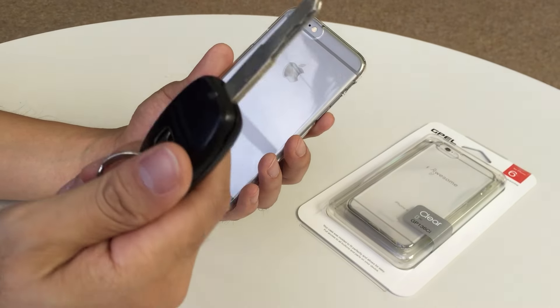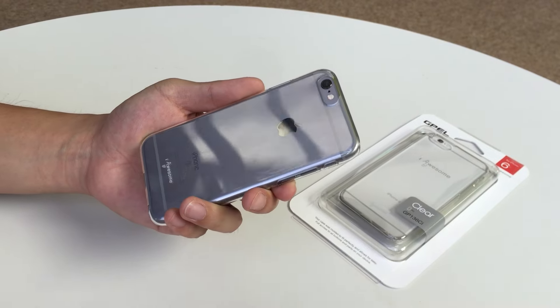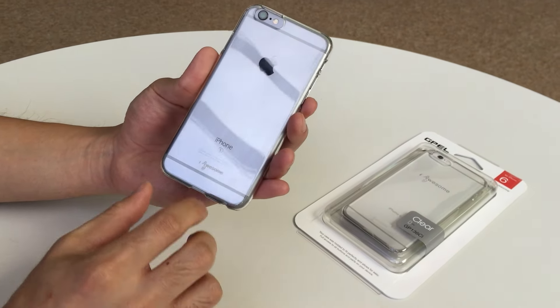This is also scratch proof. Here we go with the key — scratch it as much as you want. It just wipes off. Pretty good.